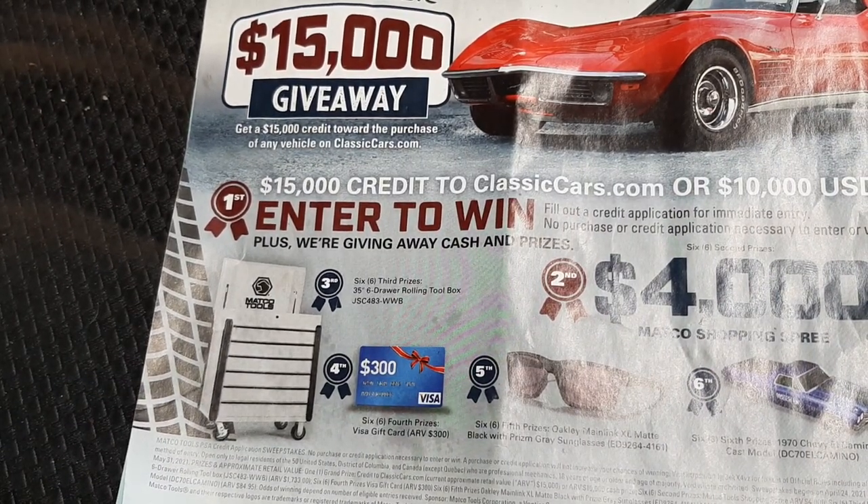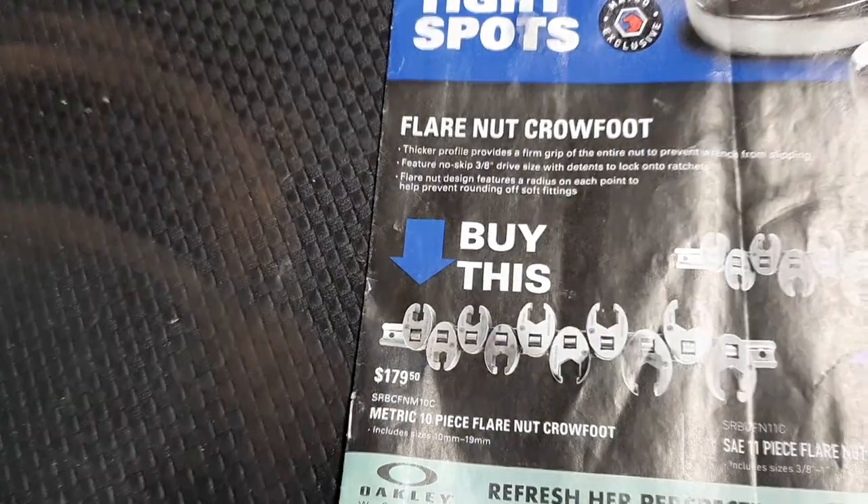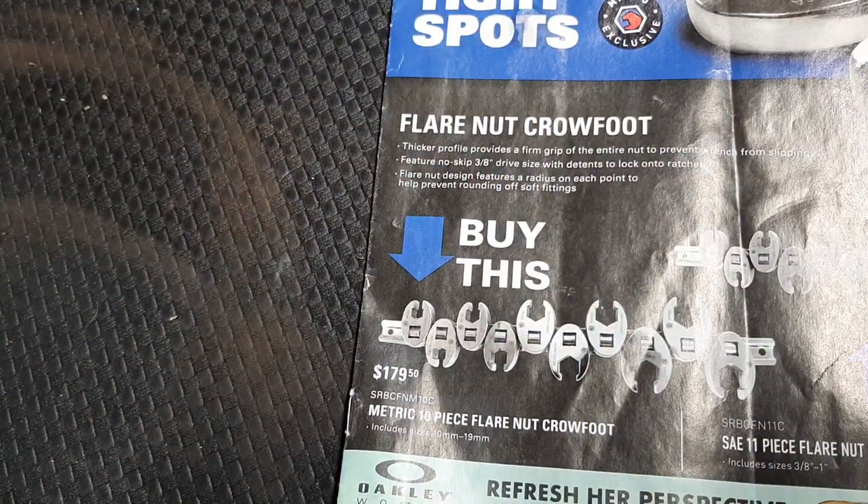Anyways guys, that's the video for today - wanted to show you this flyer and talk about it a little bit. Like, comment, share, subscribe, ring that bell. Remember: keep your hands dirty and your money clean. Thanks for watching.